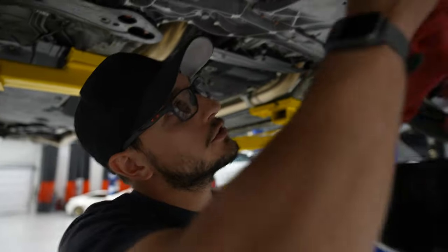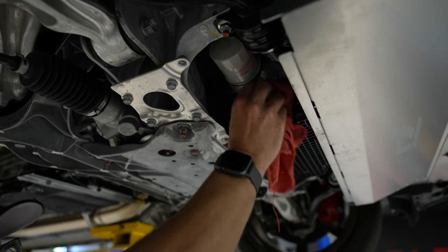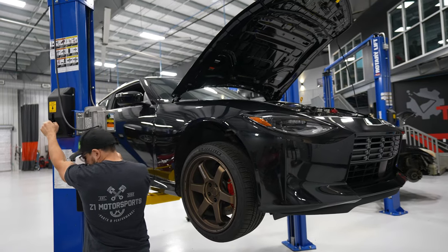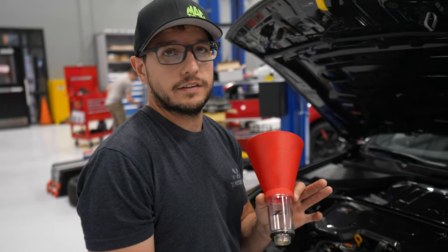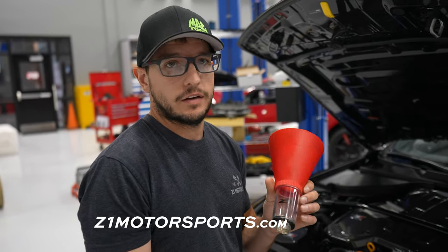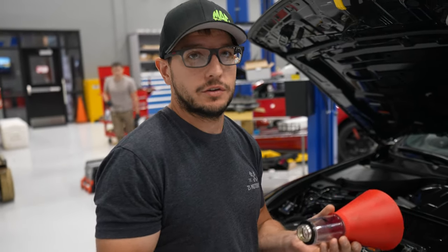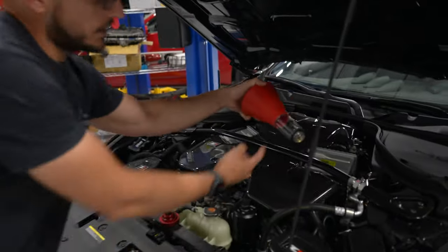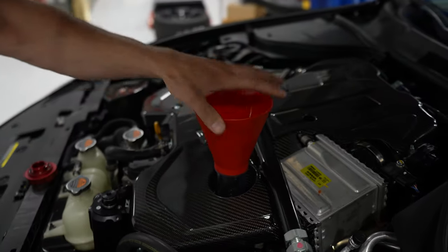Once everything's installed — filter on, drain plug in — take a rag and just wipe everything down real good. These oil fill funnels aren't necessary but they're very handy. You can find them on z1motorsports.com. They fit most every Nissan vehicle and they prevent you from making a huge mess on your engine. They thread in nice and have a little gasket. Thread it down until it stops and you're good to go.